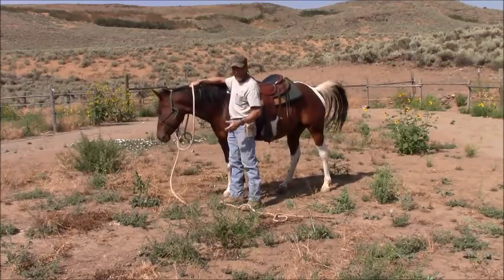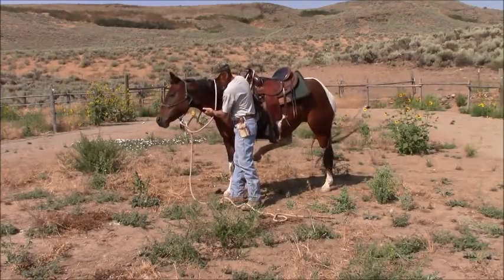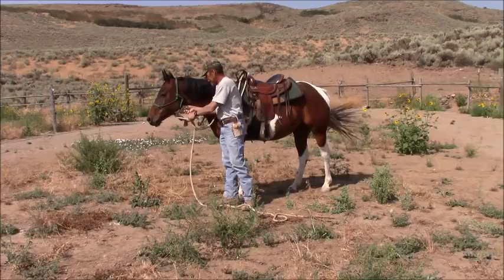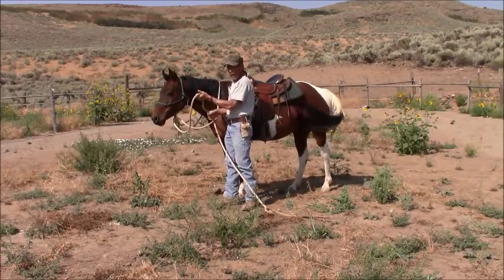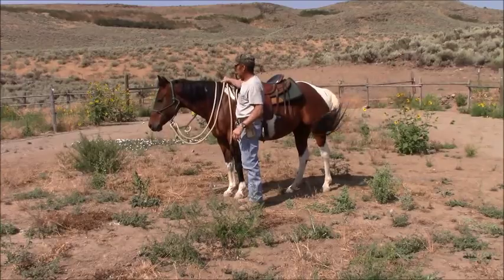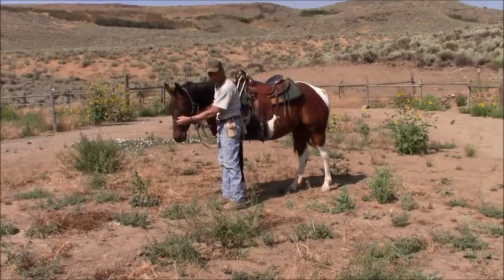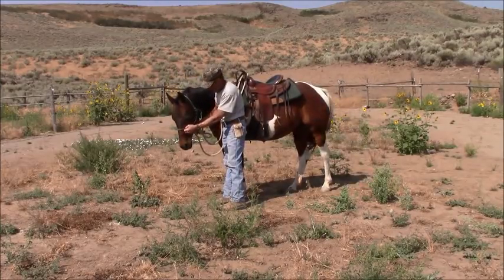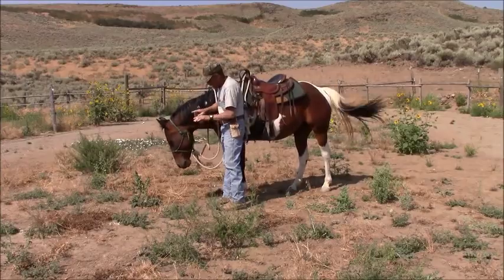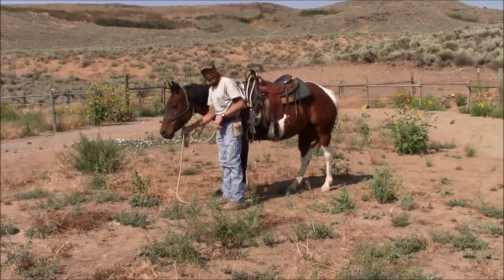Your horse's head will only tip in so far before where you've got the reins tied, it's going to catch on the horse's neck. The other thing I'll tell you is that a hackamore — or a bosal, to be more exact — it's been around for hundreds of years. The different effect you have with a bosal versus this is that it actually tips. When you pick up the reins, it actually tips. It pivots on the hanger. So you have a different effect than what you get with this.